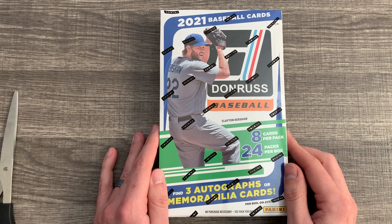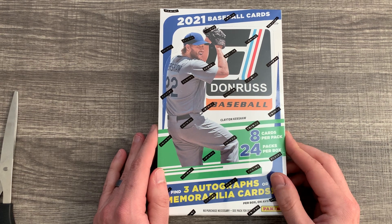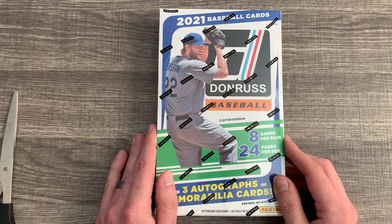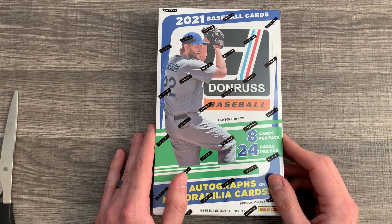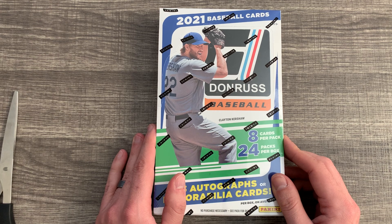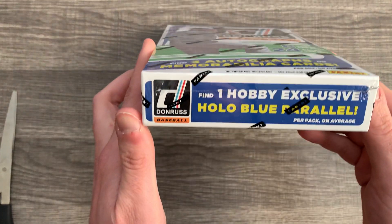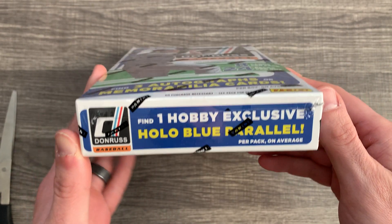It looks like on the box: find three autographs or memorabilia cards per box — it's usually two autographs and one memorabilia. I opened a box of 2020 of this last year and it was okay. I got a Zach Collins autograph, a Brendan McKay autograph, a Corey Seager jersey card, along with a bunch of Ronald Acuna Jr. numbered cards. It also says you get one hobby exclusive hollow blue parallel in every pack.